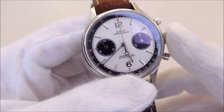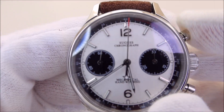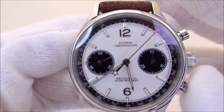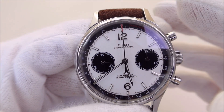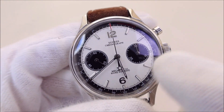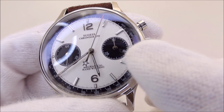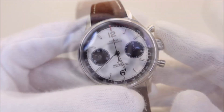Before we turn the watch over, let's play around with the chronograph. Pressing the pusher at 2, we start the chronograph with a satisfying click, and pressing the same button again stops it. Pressing the button at 4 resets it back to zero. It's quite simple — you don't need a fancy user manual. When the seconds hand completes a full revolution, the minute register ticks once to indicate that one minute has elapsed.